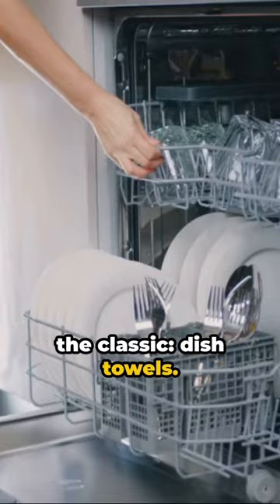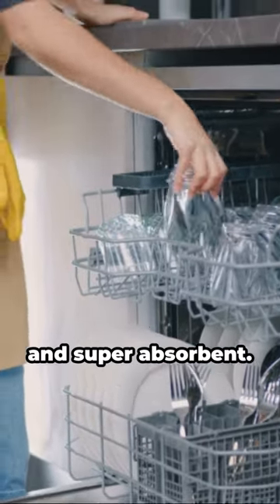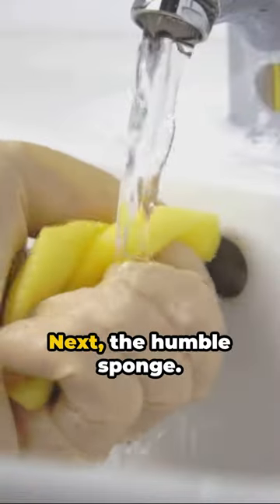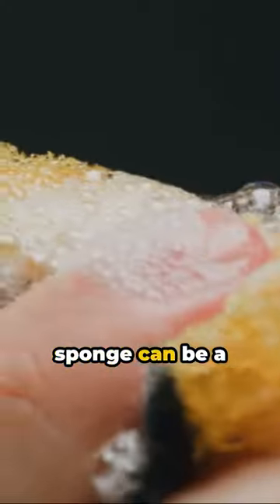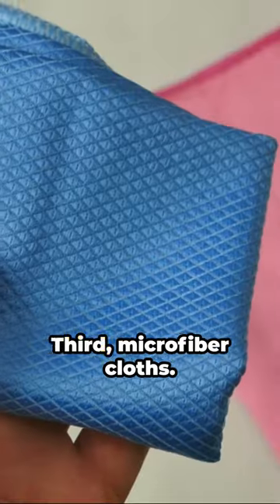First up, we have the classic dish towels. Simple, reusable, and super absorbent. Next, the humble sponge — it's not just for dishes. A clean sponge can be a fantastic moisture absorber.